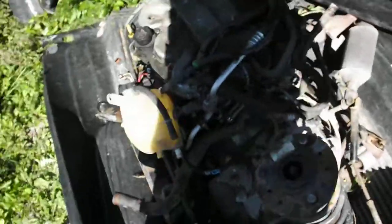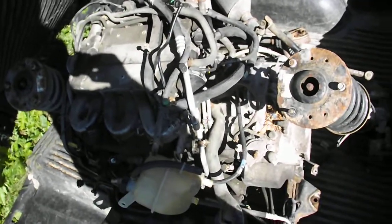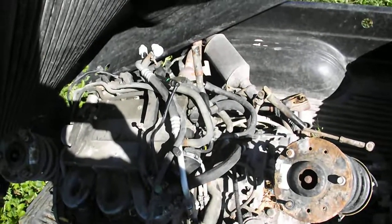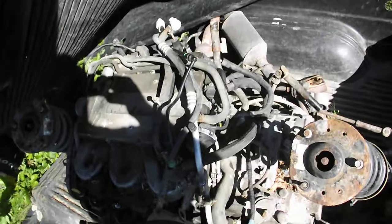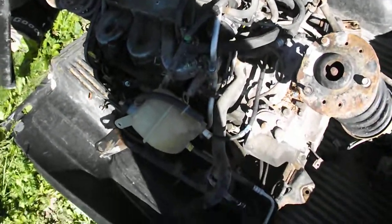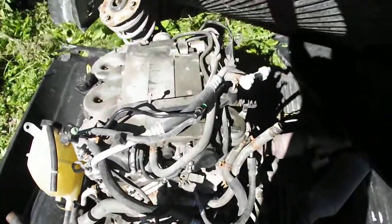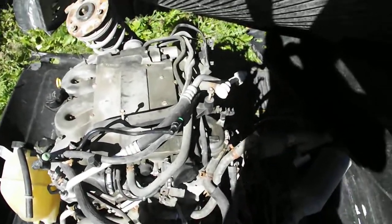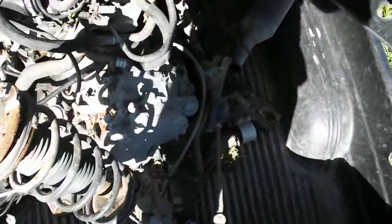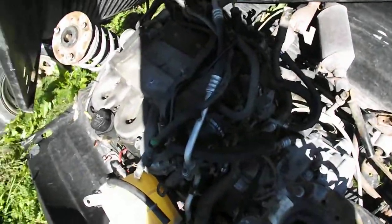This here is a Saturn Vue motor and front end suspension, all one unit. It's removed by coming from underneath the vehicle — when everything was unbolted, the vehicle itself had to be lifted up so the motor and suspension in all one piece could be lowered down. There is the 3.0 liter Saturn Vue motor, all intact — suspension, everything is still intact. I'll be doing some work on this later to separate a few things.